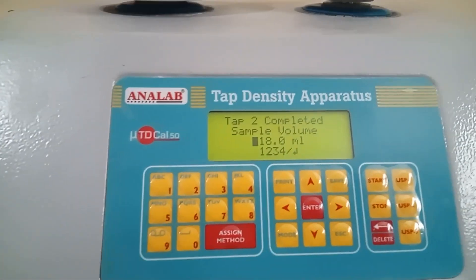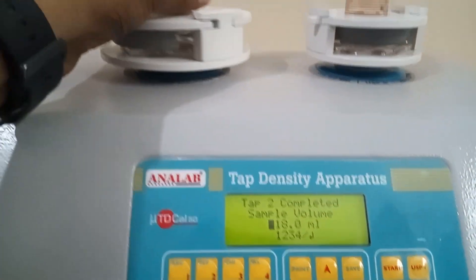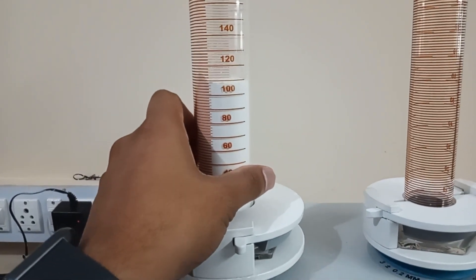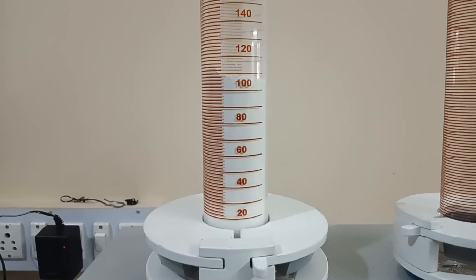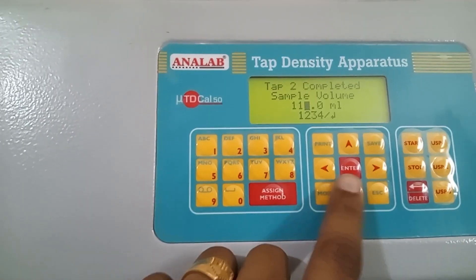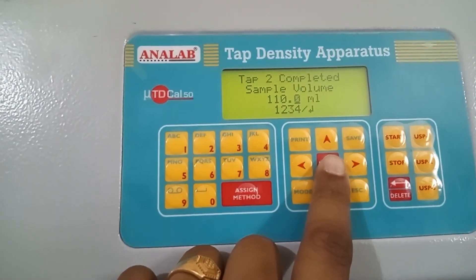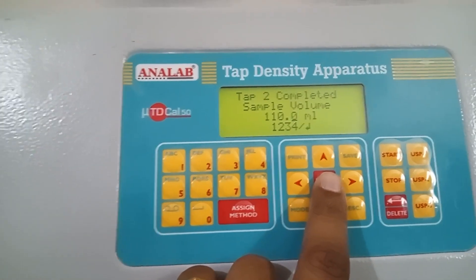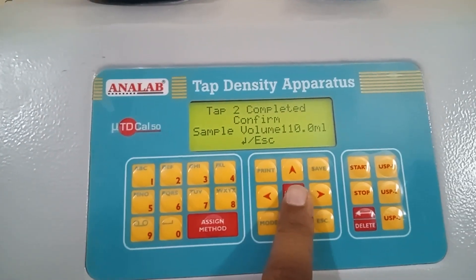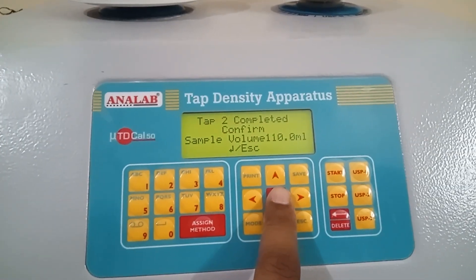The instrument has done 150 tabs. Now it is asking to write down the volume. Let's note the volume — as you can see it is 110 ml. I will mention the same. This process will go on until the difference between the volume is more than 2 ml. Once the volume difference is less than 2 ml, then the next step process will not be asked. I will press the enter button so the next number of tabs will start.